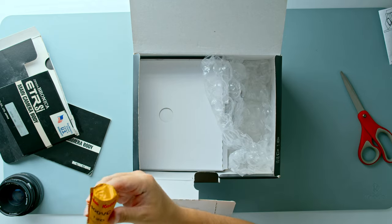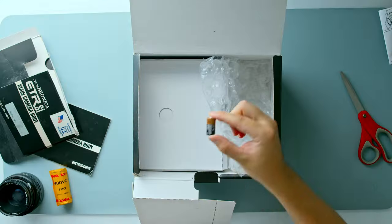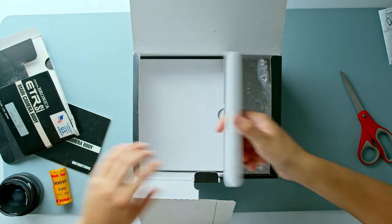He threw in a roll of expired Portra 400. This should be pretty fun. Got the battery. There we go. Now for the Bronica.